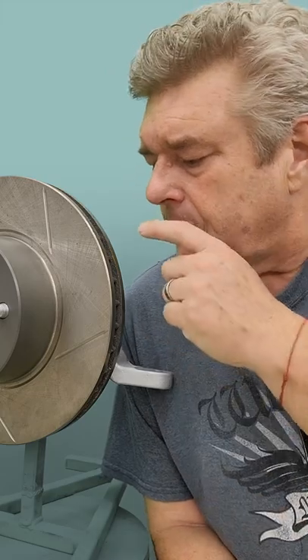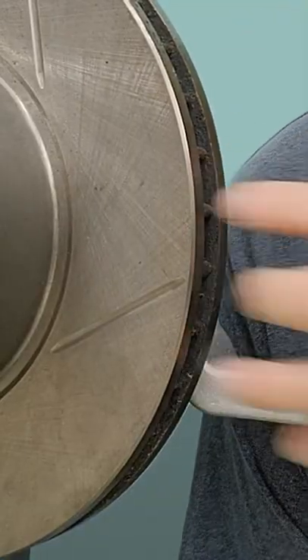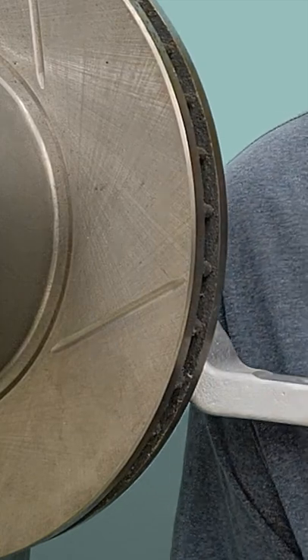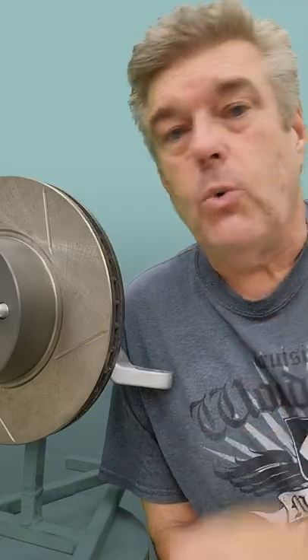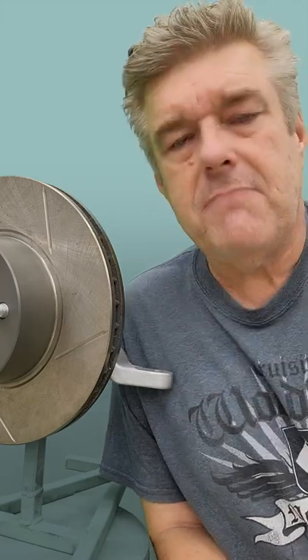Some rotors it is important and you'll need to consult the instructions on them. What's really important are these slots right here — these are the ones that actually pull air out of the rotor to help cool things off a little bit. So what you'll want to make sure of is if you have a veining in here that calls for a certain direction, you put the rotors on the right way. But on these, it doesn't matter.